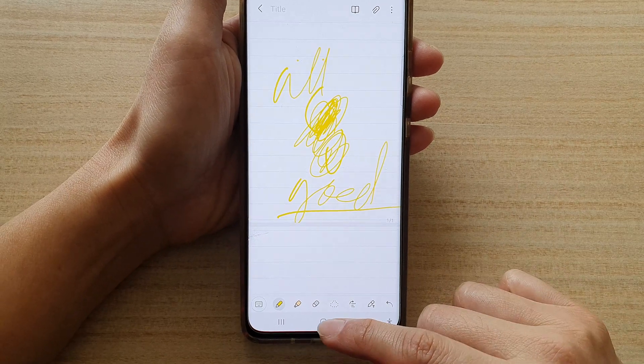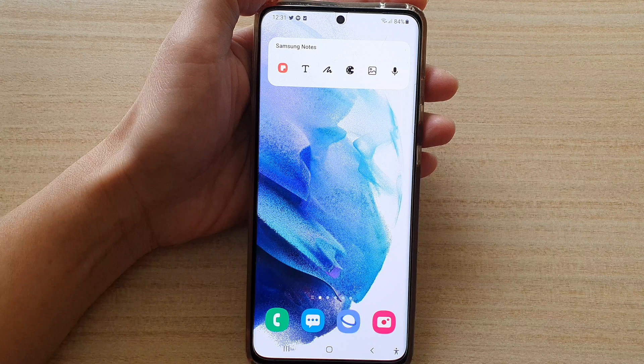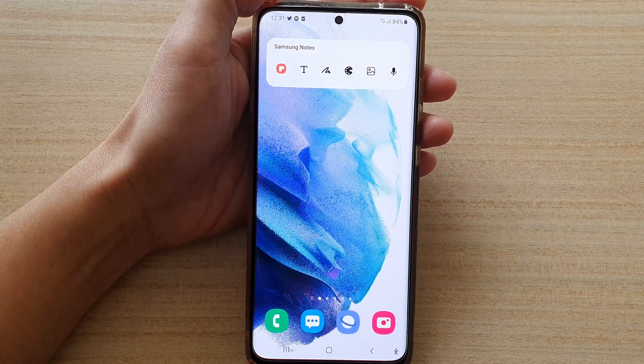And that's it! Finally, you can tap on the home button to go back to your home screen. Thank you for watching this video — please subscribe to my channel for more videos.